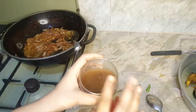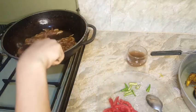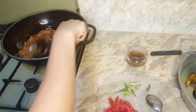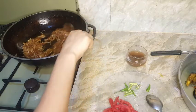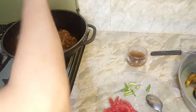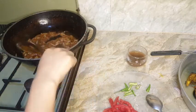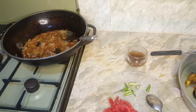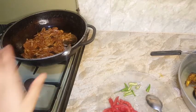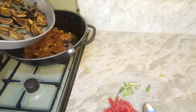If you are not having tamarind, you can use lemon instead. I will add a little bit more.